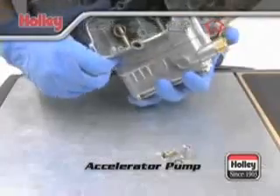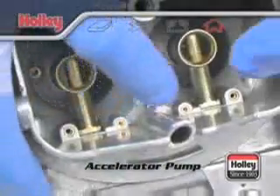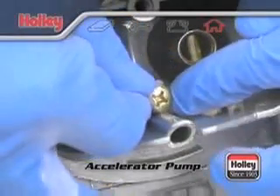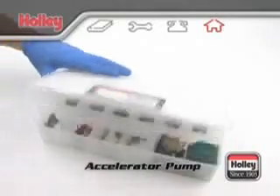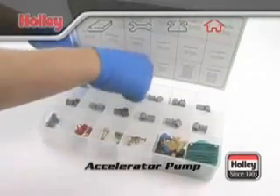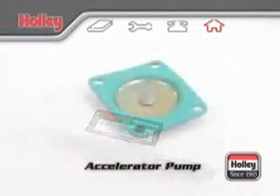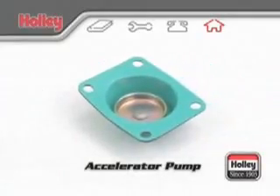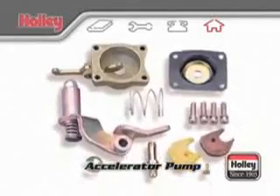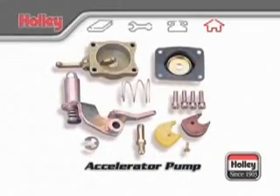Also be aware that underneath each squirter there's a check valve needle. During assembly, if you turn the carburetor upside down while the squirter is removed, this needle might fall out. When changing the pump nozzle, it's best to jump three sizes at a time. For example, if there's currently an off-idle hesitation with a number 28 pump nozzle, try a number 31 pump nozzle. Also, if you end up needing to use a 37 or larger pump nozzle, you should also use a 50cc pump diaphragm assembly. When maximum pump capacity is desired, a 50cc accelerator pump conversion kit is available under Holley part number 20-11.